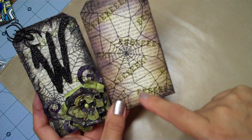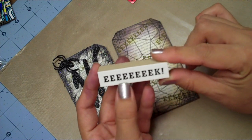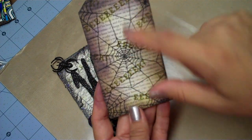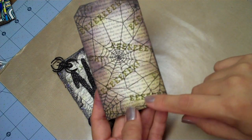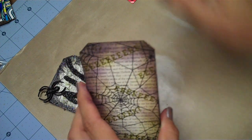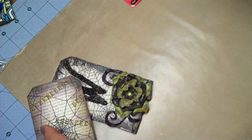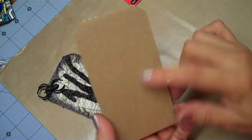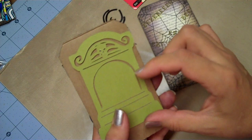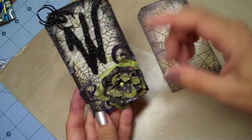I covered the tag and then I took a Martha Stewart Halloween stamp that says 'eek' and stamped it all over with Peeled Paint distress ink. Then I took the Peeled Paint and went around the edges and distressed, then took Dusty Concord and went around the edges as well. I cut my tag shape using the Corner Chomper. On the back I'm going to paint it and add a tombstone cut using the Cricut October 31st cartridge.